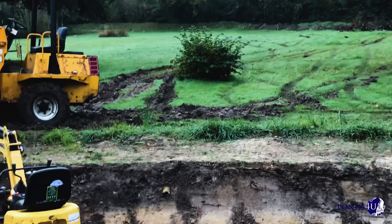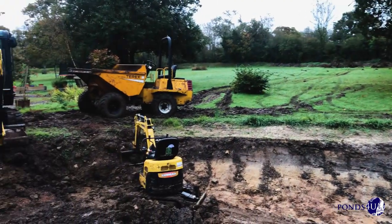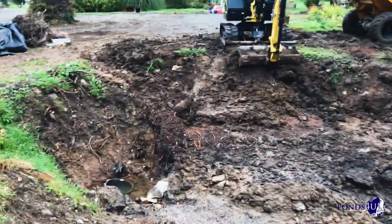You can see the state of the garden — there are tracks going up everywhere, which is all going to have to be put back. Take care guys, be safe. Enjoy the rest of your day. Thanks.